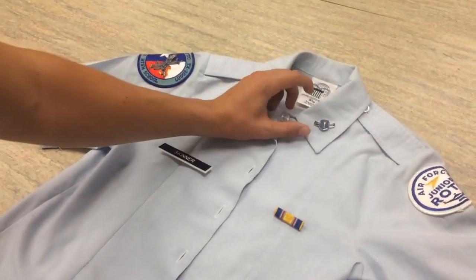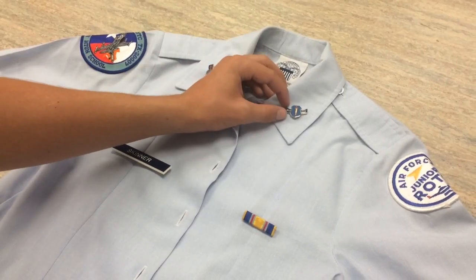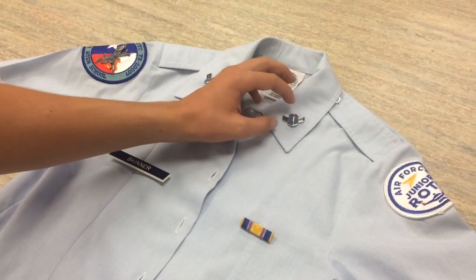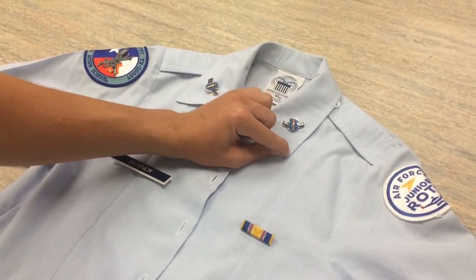For the rank, it's going to be centered on the collar. It's going to have an even distance bottom to top and left to right, and the tip of the shield should be in direct line with the tip of the collar.